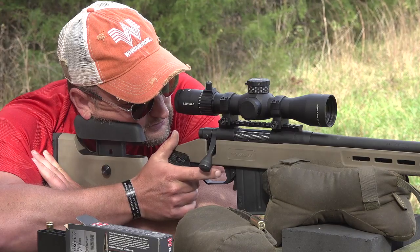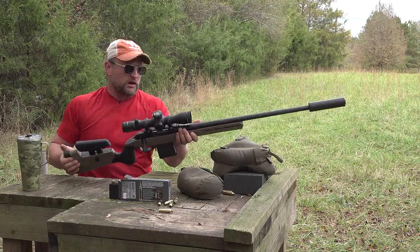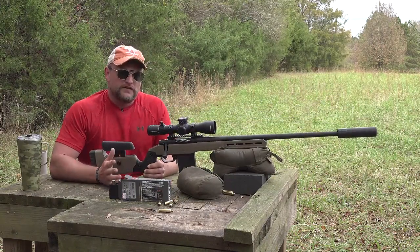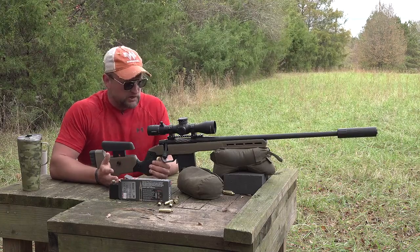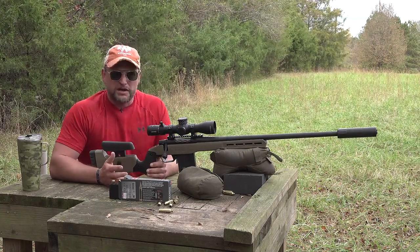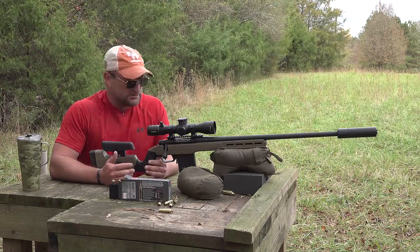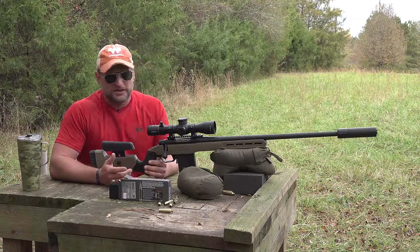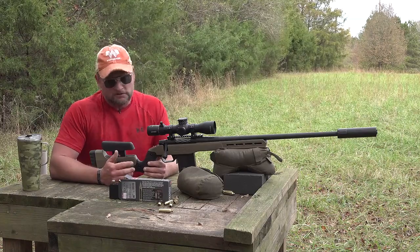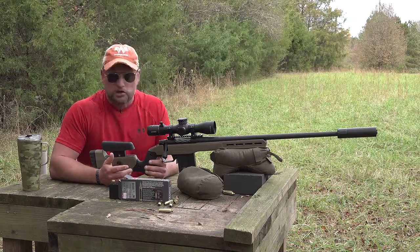I do like the medium contour barrel on this gun. The rig is light enough that if you want to carry it around and use it as a hunting rifle, you can completely do it — it's not so heavy that it's cumbersome. The heavier barrel does yield itself better to heat dissipation, so you don't have to worry as much about the barrel heating up for extended strings, like long-distance varmint hunting for hogs or coyotes.